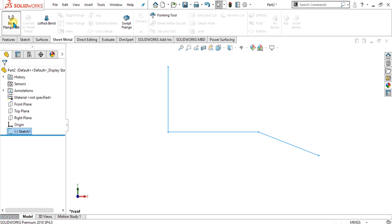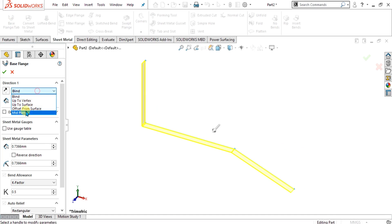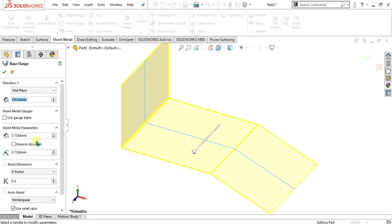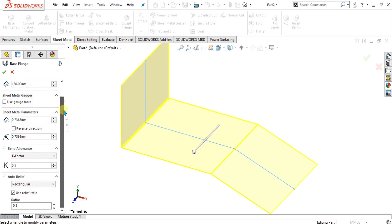We are going to use the base flange tab to add material to our sketch. Simply select mid plane and give it the dimension of 150 mm. As we have covered all the basic topics — like gauge, how to use or add gauge tables, and what is the bend allowance — we have covered all these topics in detail.